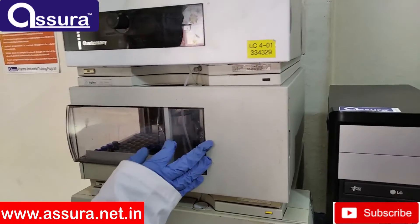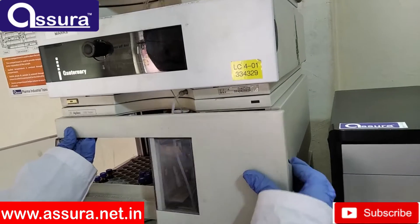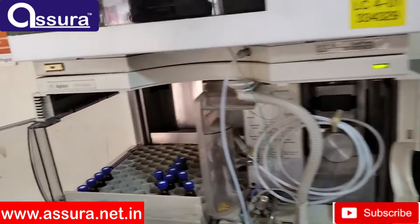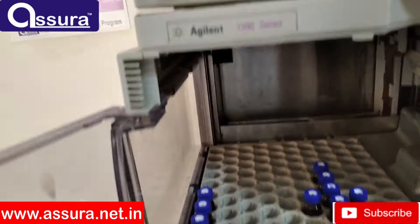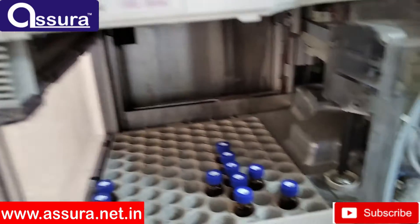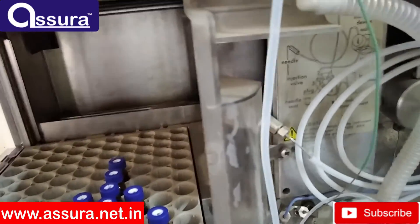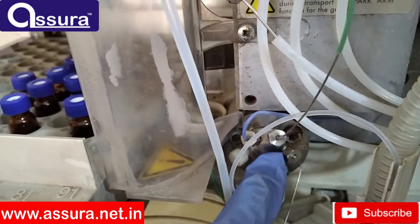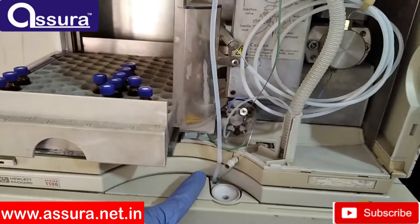The next one is the auto injector. The injector's main work is to pick up the sample through the vial and inject the sample into the injector. A 100-vial capacity tray is suitable and is placed in the injector. As per a given sequence, the injector injects vials one by one into the system. There is a six-port valve which flows the sample through the mobile phase. One port from the six-port valve continues through the mobile phase with constant flow. This sample is mixed with mobile phase and reaches the column inlet.